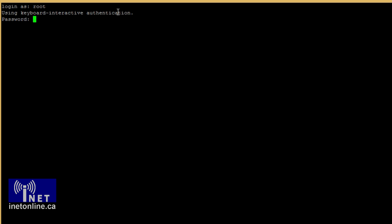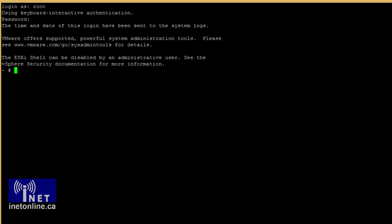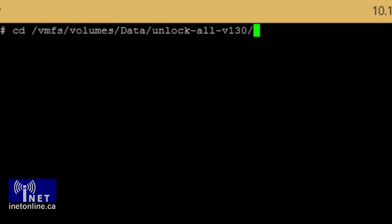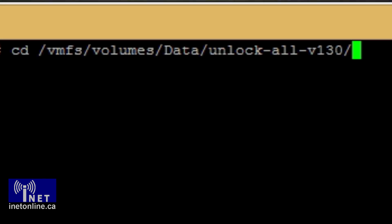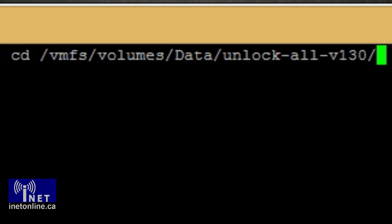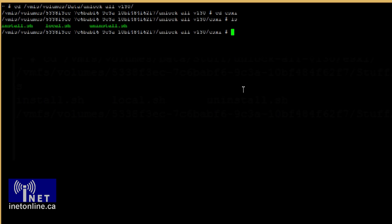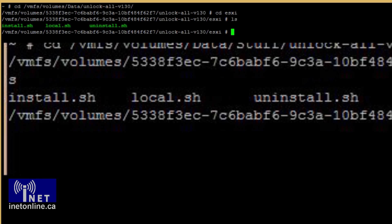First, you will need to log into your server using SSH. On your PC, using PuTTY or your favorite SSH client, log into your server using the root account. Next, you will need to CD to the directory that you uploaded the Unlocker scripts to. Note that by default, ESXi mounts datastores to /vmfs/volumes. So in my case, I would be CDing to /vmfs/volumes/data/Unlocker-version-1.3. Once you're in that directory, CD to the ESXi directory, and once you're there, do a directory listing by typing ls. You should see that there are three files: install.sh, uninstall.sh, and local.sh.